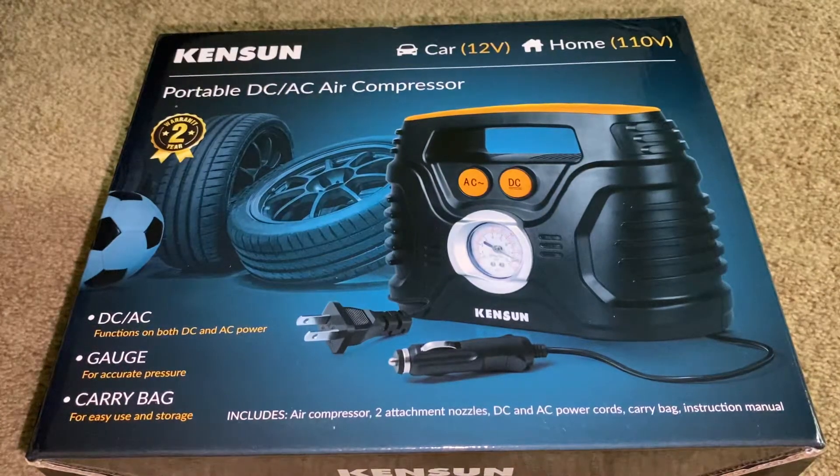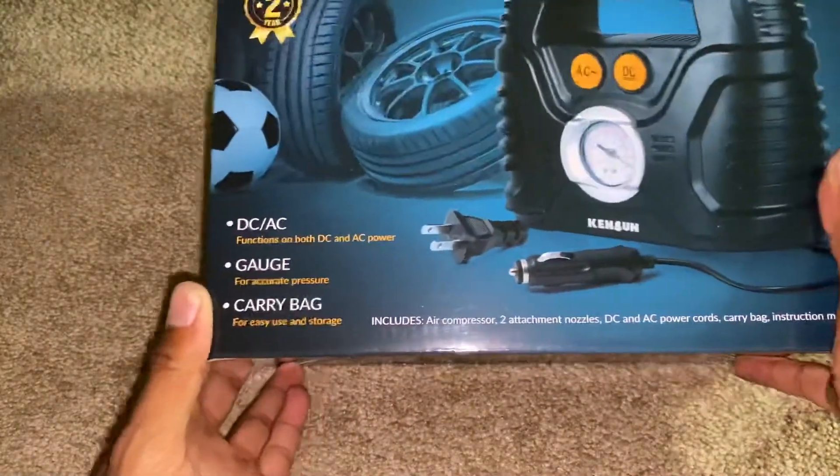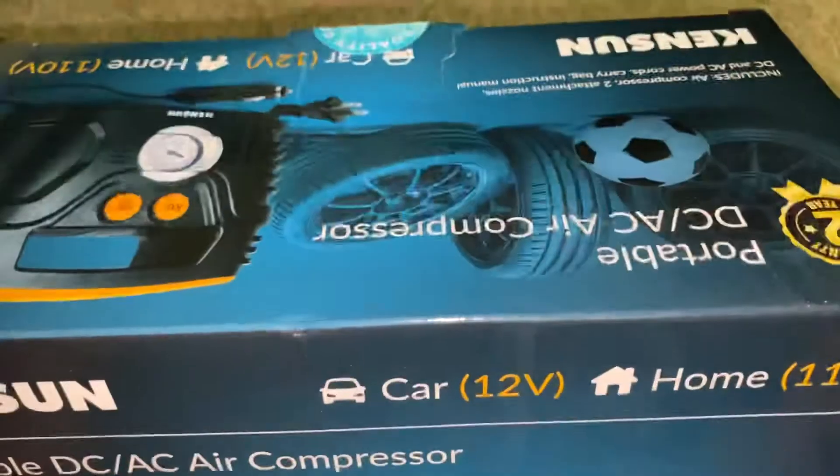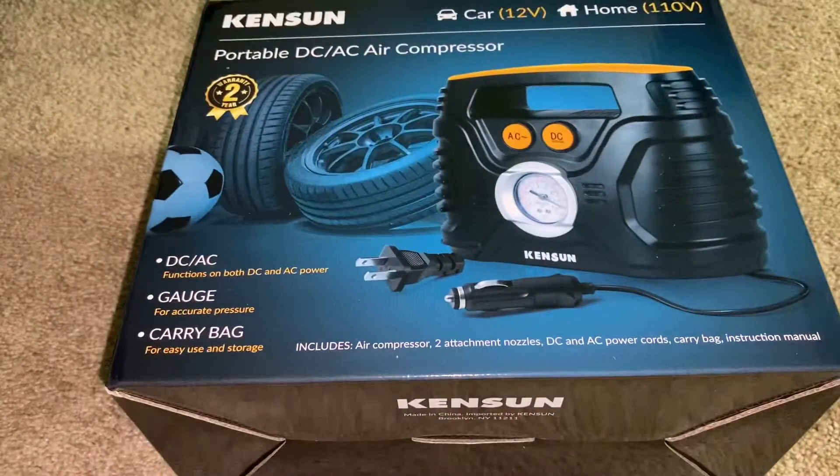Welcome back. Today I have the portable DC/AC air compressor. I used to have one — it came with my Jeep Renegade. But I let my ex-girlfriend use it because she needed to put air in her tire since it kept going flat. I'm not with her anymore and she kept it.